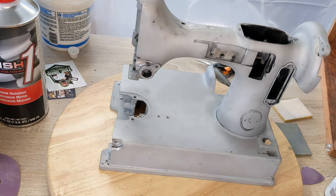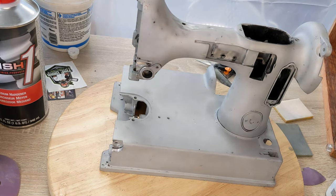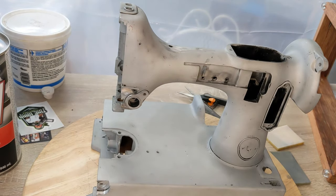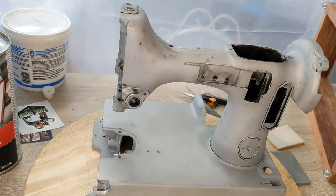Hello everybody, welcome to another featherweight video. This time I'm going to be doing a machine for a customer who's very excited, and I'm excited about this one because I'm going to be doing something new to me — it's going to be a color morphing paint. She purchased the paint and had it shipped.